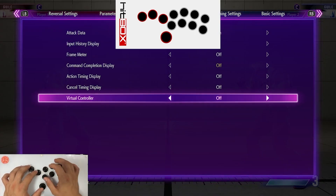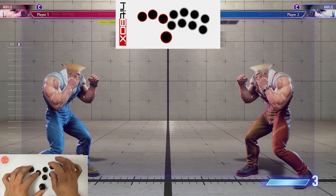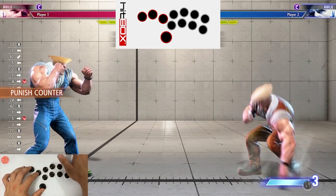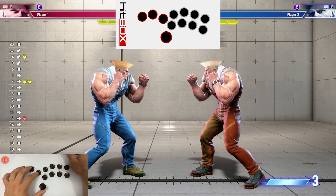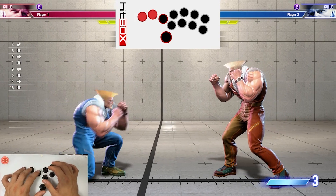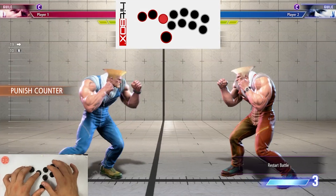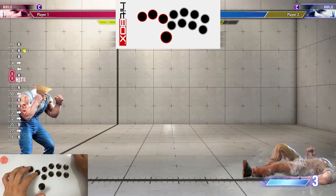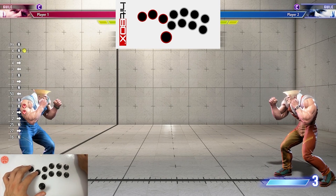Next we're going to look at a punish counter combo. This tool is really great because you get a nice crumple on punish counter. However, if you do it from tip range, you can't drive rush — there's no time. So what you can do is link a level one super into this. You're going to push forward and hold back as quickly as you can, or down-back — tap forward, then go to back, and you'll get the charge and it'll come out. Practice the timing because it can be a little tricky, but if you practice it a bunch of times, you'll get it.